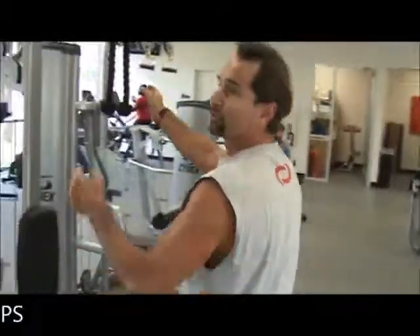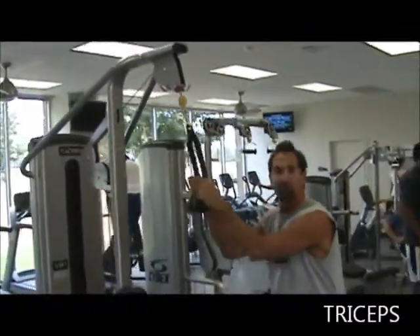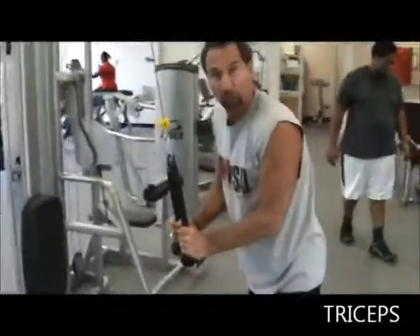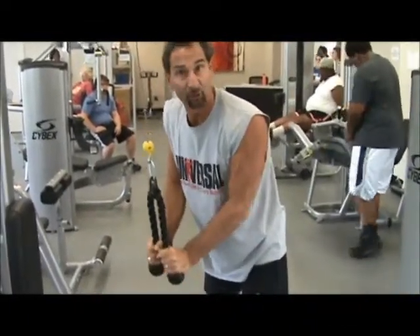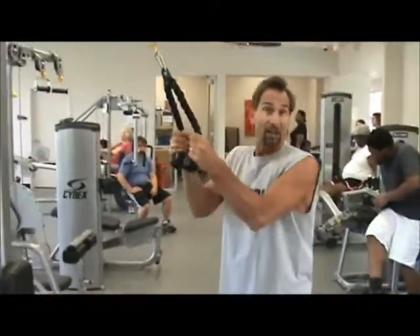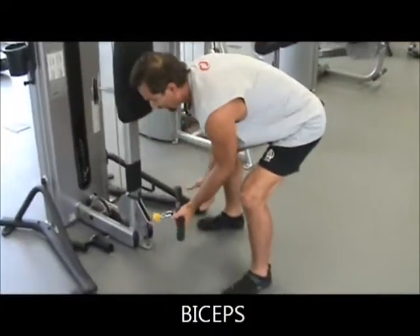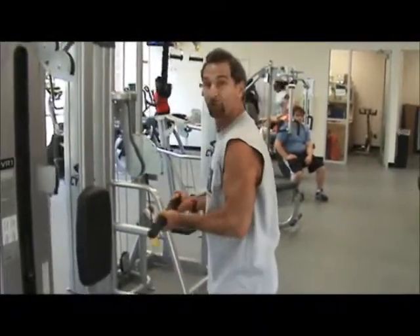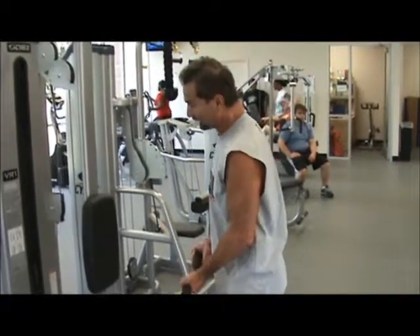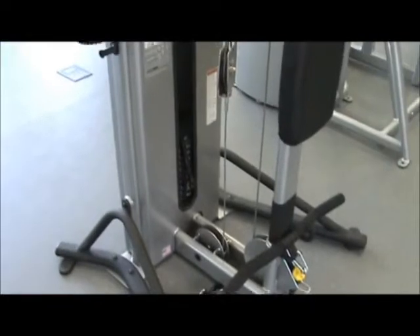Moving on to the smaller muscle groups now. This is for your triceps — the back of your arm. Make sure the weight is light enough, bring your elbows in close to your body, and press down. This works the back of your arms. Then without rest, if you work the antagonist — the biceps — grab the bar and pull up, working the front of your arms, your biceps muscles. Again, choose a weight where that tenth rep is extremely challenging.